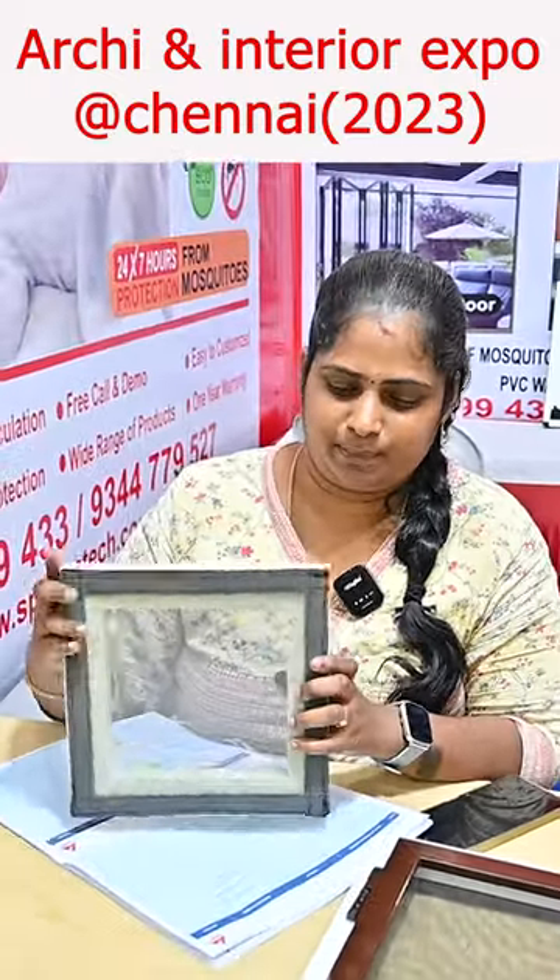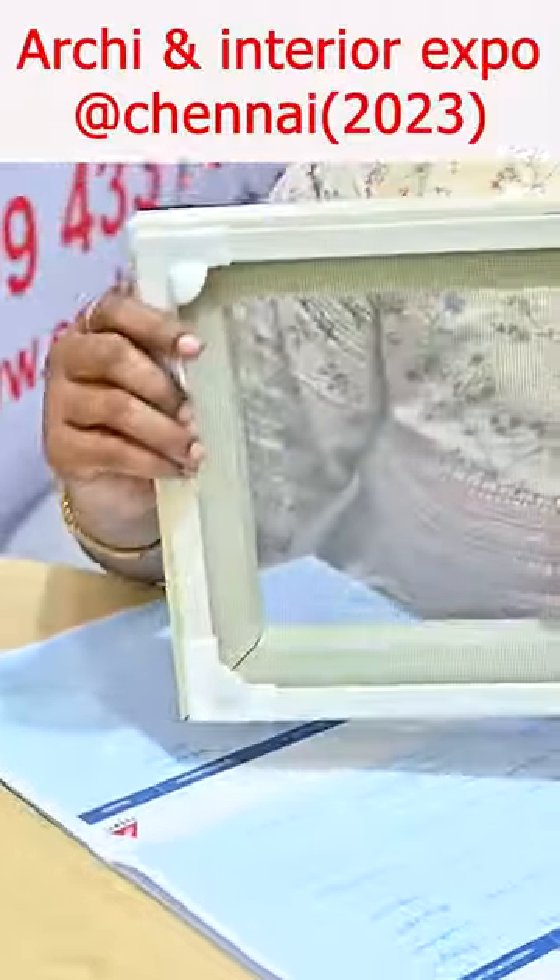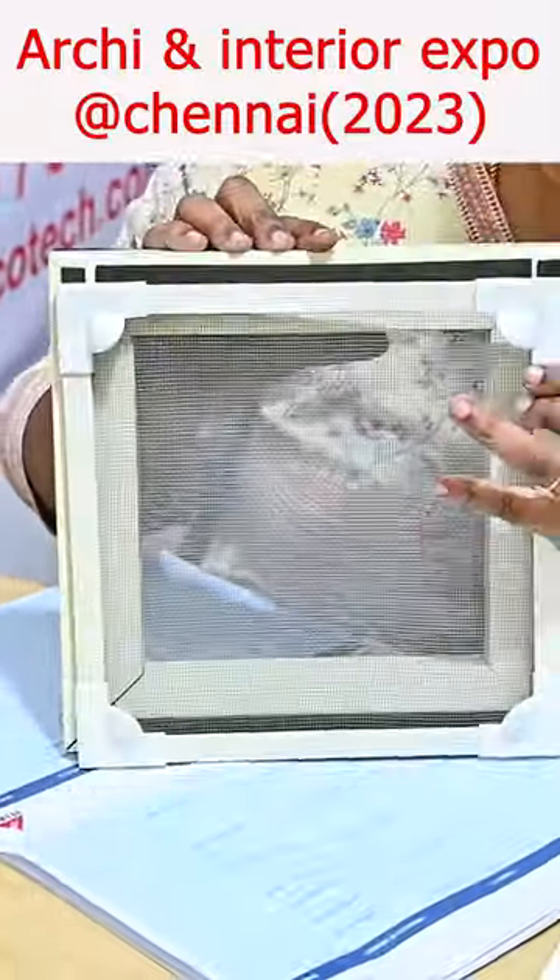This is Mosquito Nets, starting with the welcome type. We can open it here. This is the magnetic type — so easy to wash and it can be fixed easily.